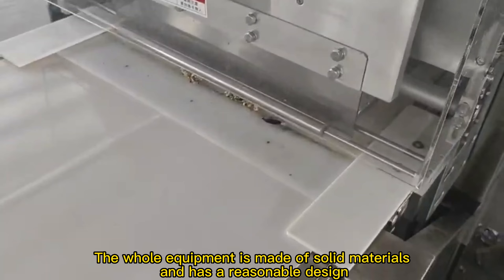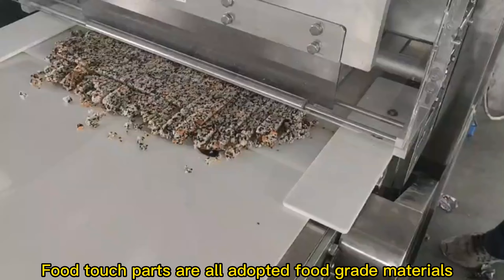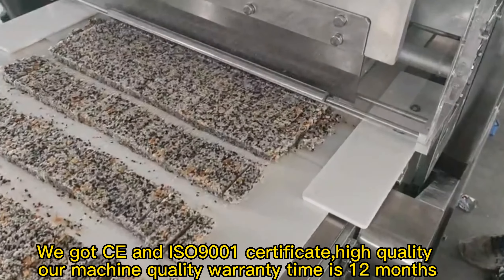The whole equipment is made of solid materials and has a reasonable design. All food-contact parts are made of full-grade materials. We have CE and ISO 9001 certification, ensuring high quality.